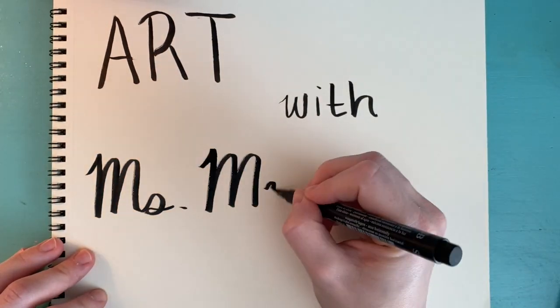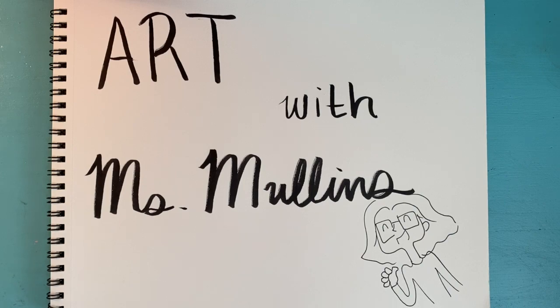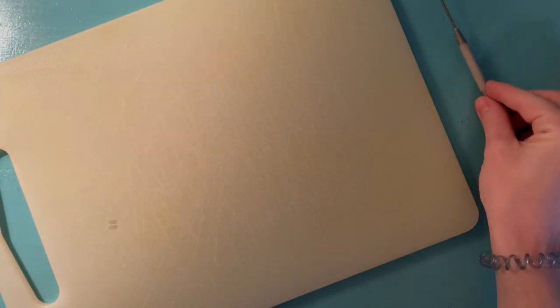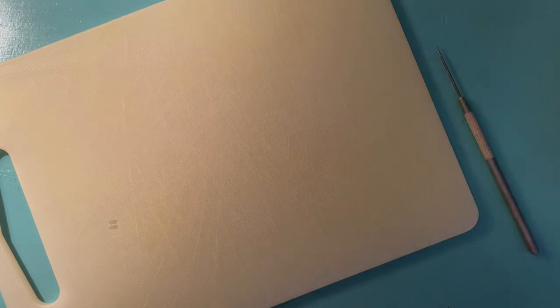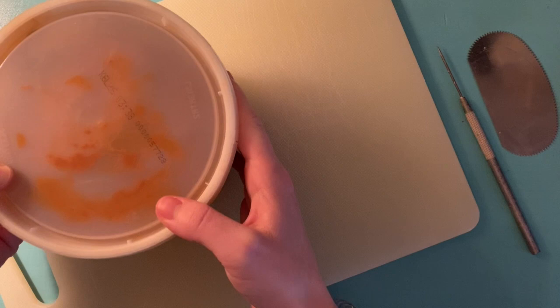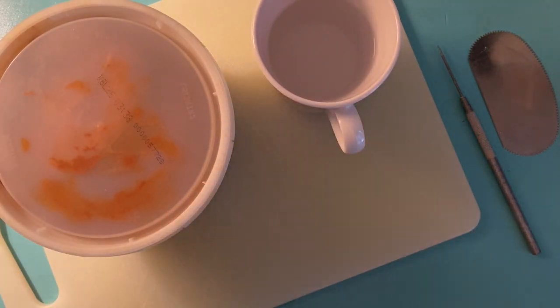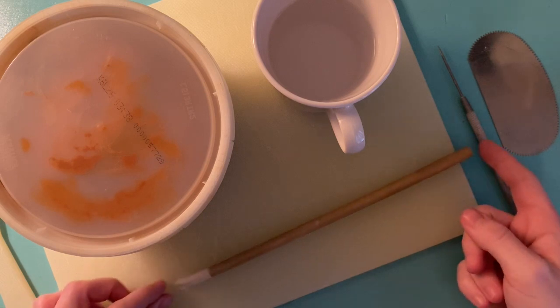Let's make art together with Miss Mullins today. For this project you're going to need a cutting board, a needle tool or a toothpick — here I'm going to use a serrated rib — some clay, a cup of water, and a brush that you don't mind getting dirty.